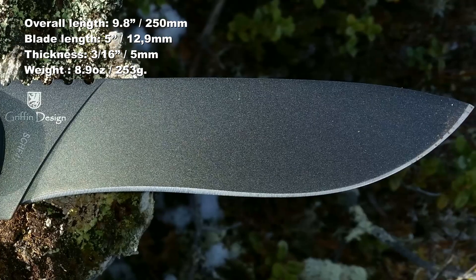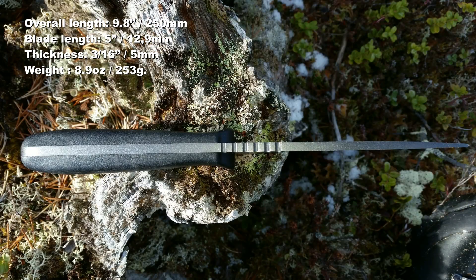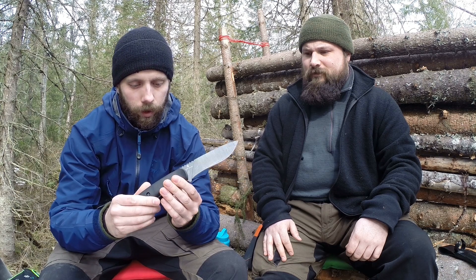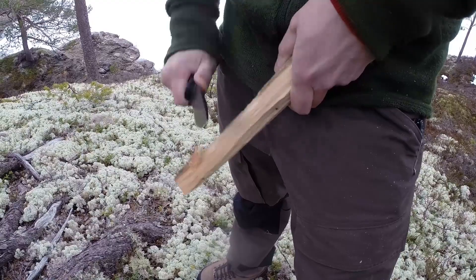The overall length is 9.8 inches, the blade length is 5 inches, the blade thickness is 3/16th of an inch, and it weighs 8.9 ounces. The SCHF 42 has 1095 blade steel, a full flat grind, drop point, and a black powder coating. It has jimping up on the spine and on the pommel as well. The handle is made of grivory and the blade is in time — that was all the specs.